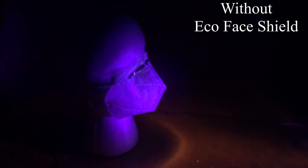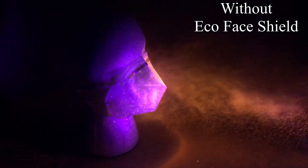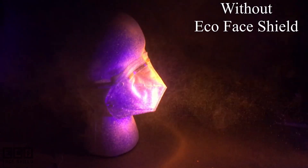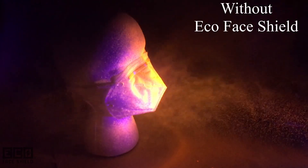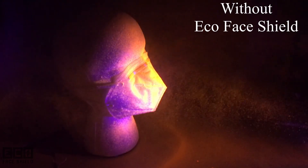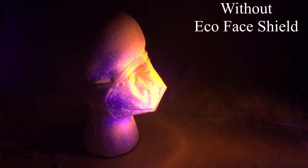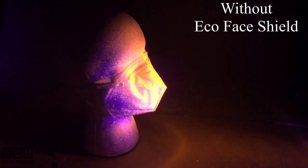Now let's see how effective the EcoFaceShield is. First, check out the slow motion video of fluorescent aerosol particles simulating a cough or sneeze that interact with the face while wearing a face mask only. You can see how many aerosol particles are interacting with both the mask and the face.